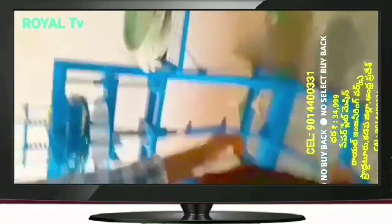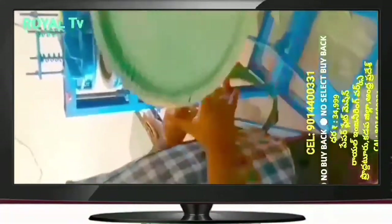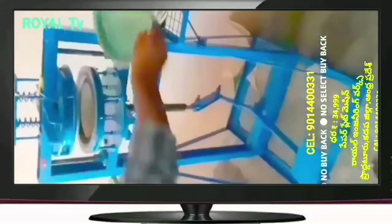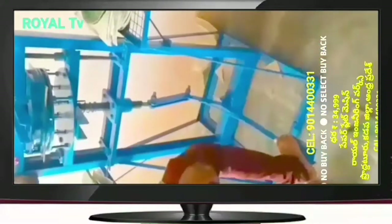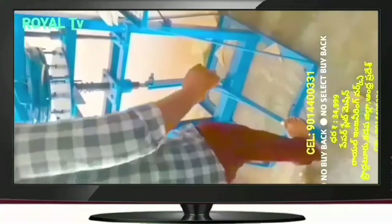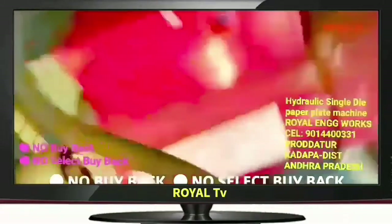We have prepared different plates — donors, prasadhan, tea, paper and paper. We have prepared the buffet plate for 10-15 plates. We have also prepared the sitting plates, 10-15 plates, using the same buffet plate machine with a single machine.